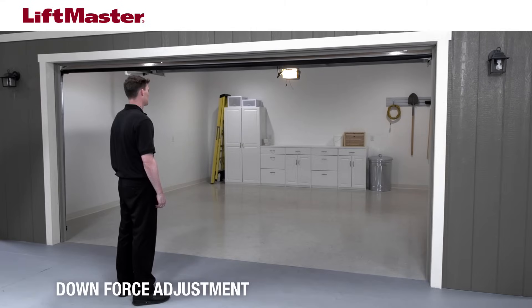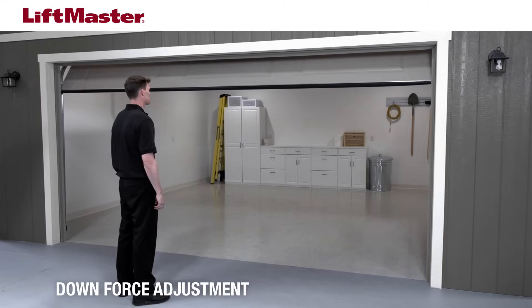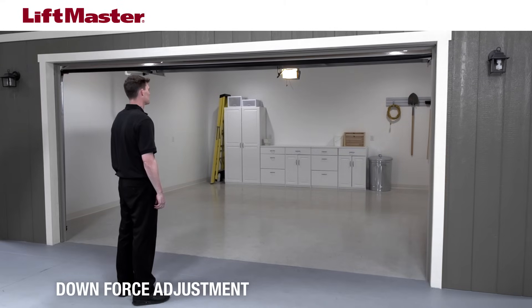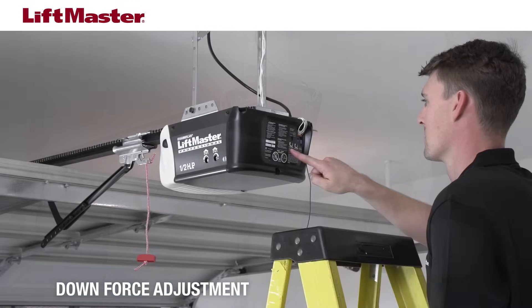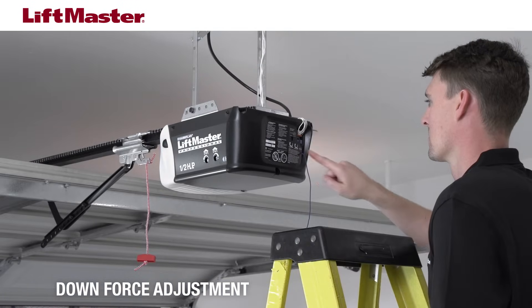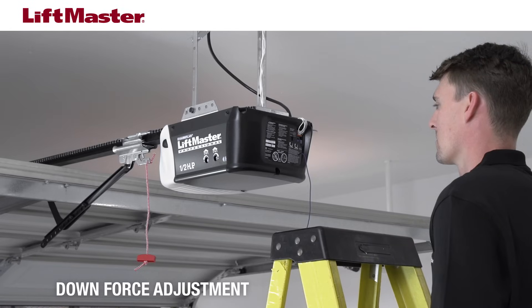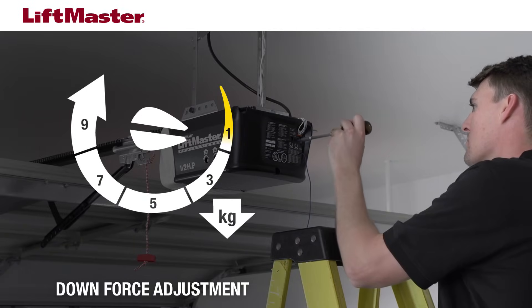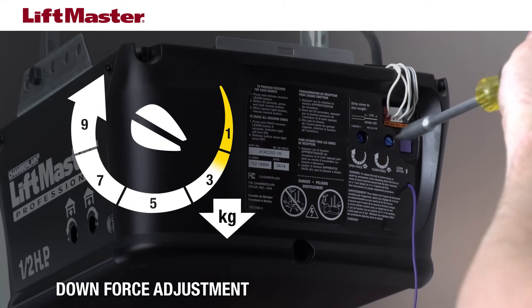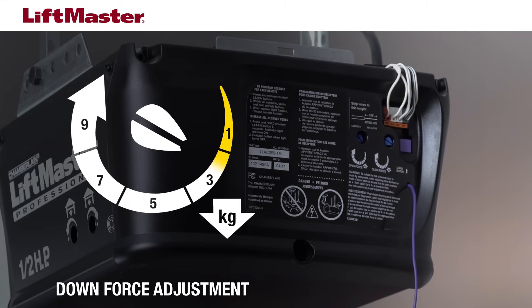When should you adjust the down force? If your door closes partially and reverses to the open position, this indicates the down force needs to be increased. Using a screwdriver, increase the down or close force by turning the down force adjustment screw slightly. For example, if down force is set to one, increase it to two. Only set the force to the minimum amount required to close the garage door. Setting the force higher than needed will affect the safety reversal system.